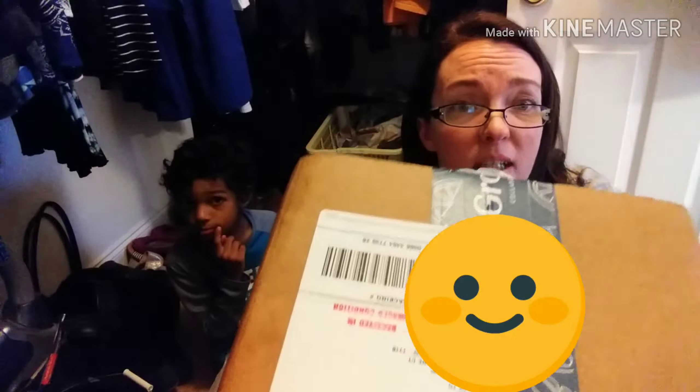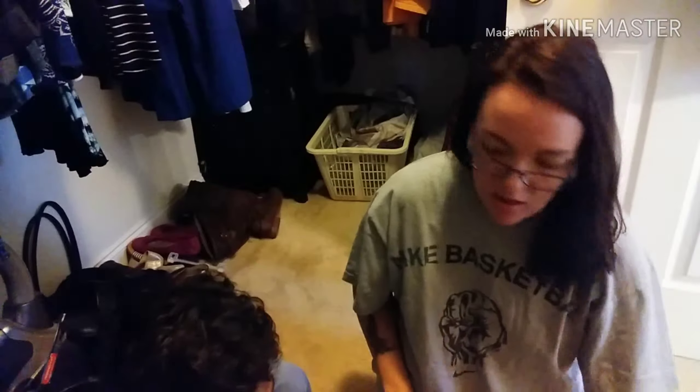Okay guys, we are back with our Grove Collaborative unboxing. The box is damaged — look at this. It smells really good but really strong, something busted in here and the whole box is wet. The label even says 'damaged' on it. I'll have to block out my address, but yeah, it says 'received in damaged condition.' We're gonna open it anyway.